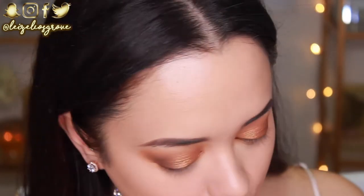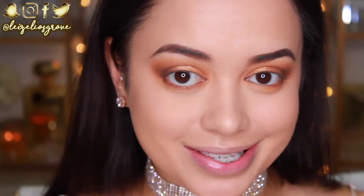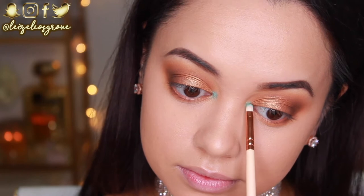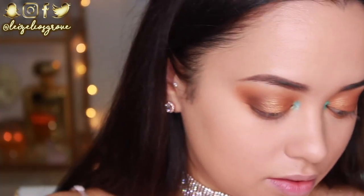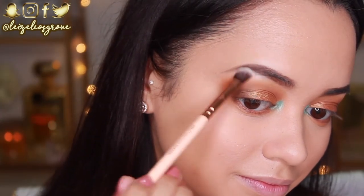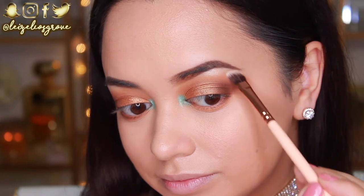At this point it's pretty much a warm smoky eye, but I want to add a little something extra. I'm taking the shade Pool Party and popping it on the inner corner of my eyes using the Zoeva 238 Luxe Pencil Shader — a very tiny, precise brush — to highlight the inner corner. To further intensify it, I'm layering the shade Beam on top of Pool Party to make it really pop. I'm also adding a little Beam to my brow bone using a 235 Contour Shader brush.